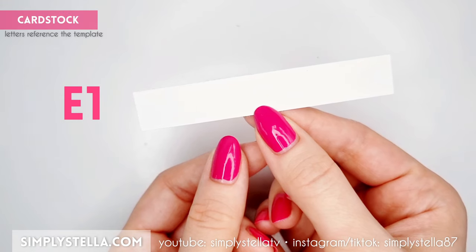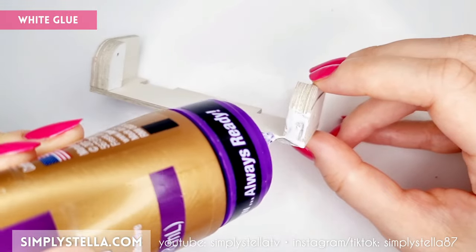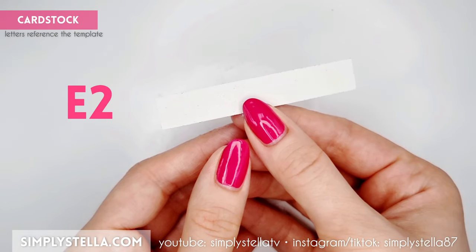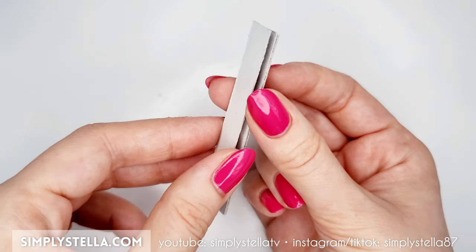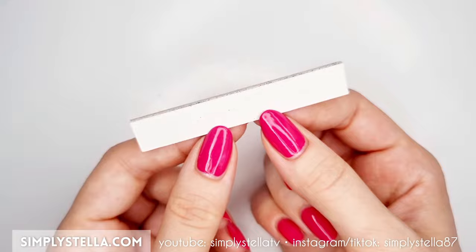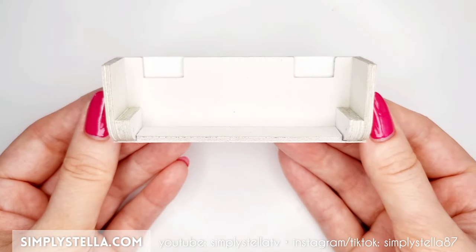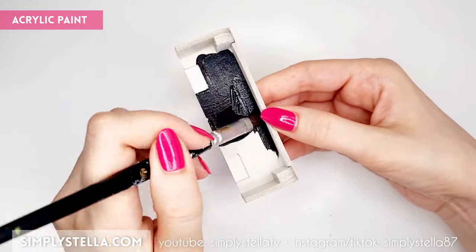Cut this rectangle and glue it to the bottom of the AC. Then cut this part three or four times, stack the layers together, and attach the resulting piece — which should be around two millimeters in thickness — to the structure. Paint the inner part of the air conditioner with black acrylics.